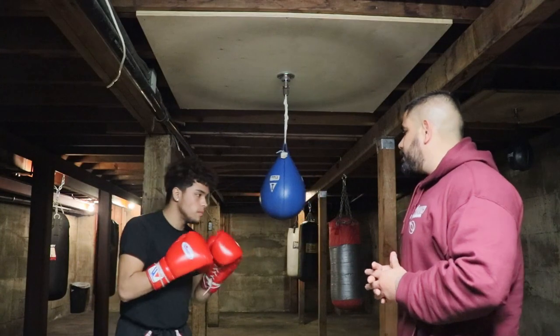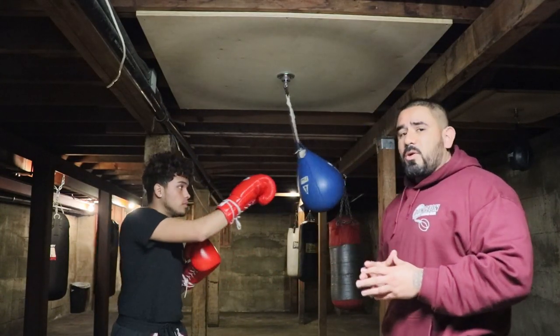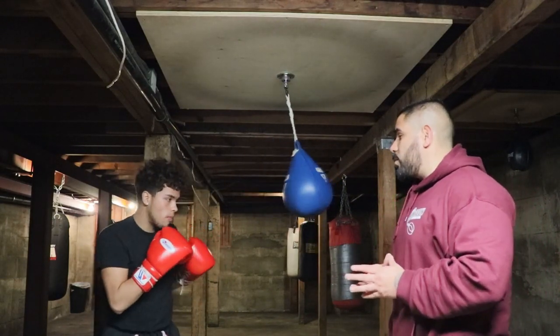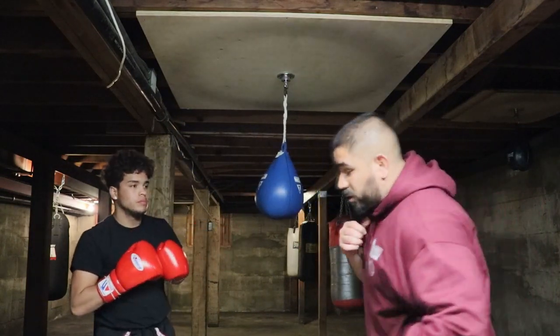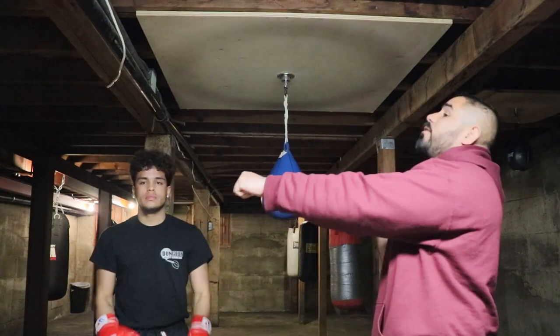And same thing with the right hand — throw that right hand without the head movement. If his opponent is throwing straight rights with him and his opponent's got that long reach, he's going to hit him. So go ahead and throw it with the right hand with the head movement. Good job. You see, that's head movement — it sets you up to throwing other punches, whether you're going to the body or you're going to throw a hook. But if you're just standing there, you're going to get hit and you're not going to be able to throw much after that.